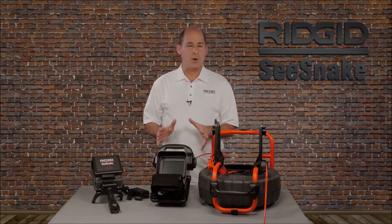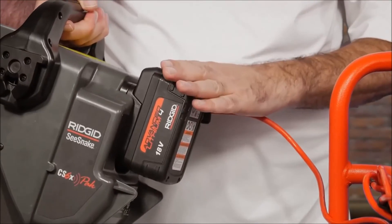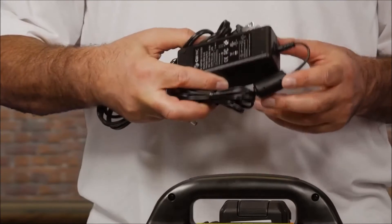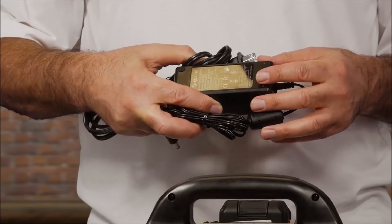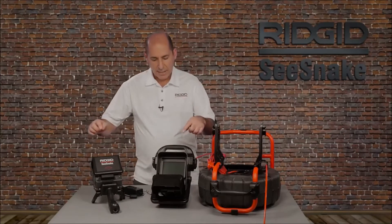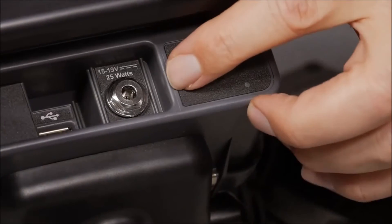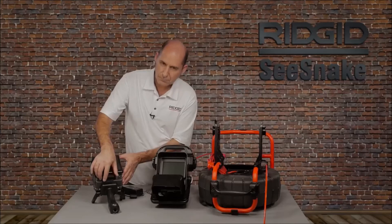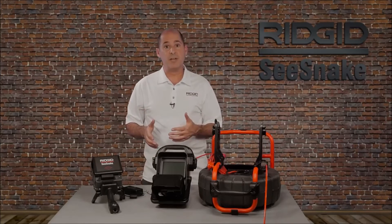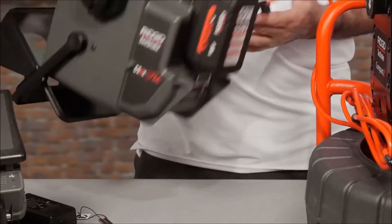Let's start with a look at your power options. The monitors can be powered with an 18-volt rechargeable battery. An AC adapter is also included. The AC adapter is intended for indoor use and dry conditions only. The power jack is located on the front of the monitors underneath the rubber cover. When connected to AC, you can replace the battery during an inspection without powering off the unit.